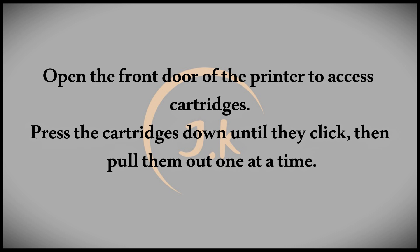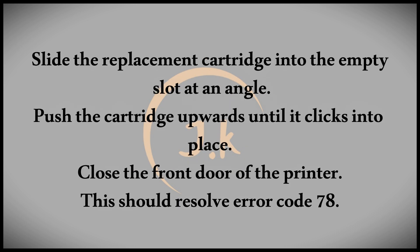The most common causes for this error are depleted ink levels and damaged print head contacts. Now let's explore the best solutions to fix this error. The most effective intervention is to replace the cartridges, as this directly addresses the issues of depleted ink and damaged print heads.